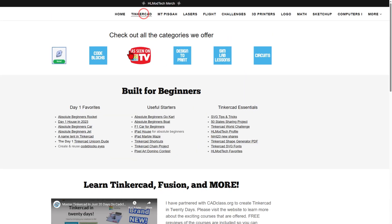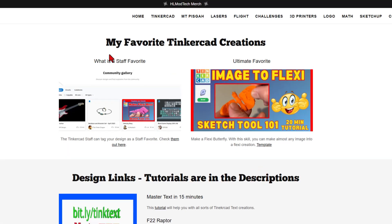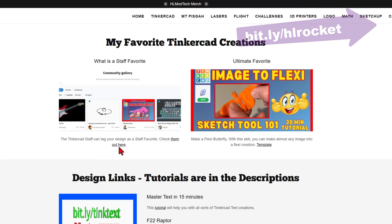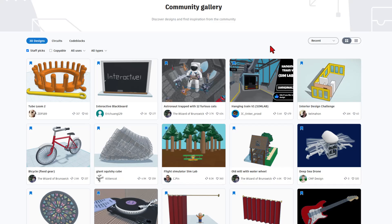I'm going to quickly bounce back to the Tinkercad page and highlight the next item — the HL Favorites. Tinkercad has a community gallery where you can publish your projects. If you've never published a project before, I'm going to share my Rocket right here. It is a fun, fast tutorial to build a Rocket and publish it. When you click this link, you'll be able to see all of the Tinkercad community gallery favorites.